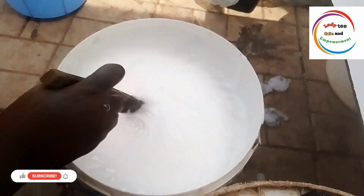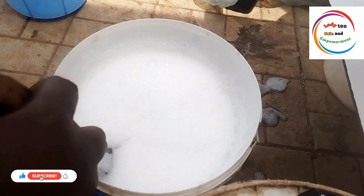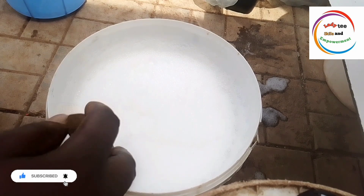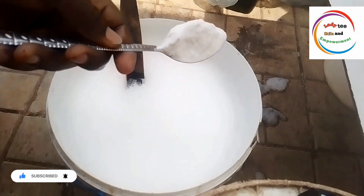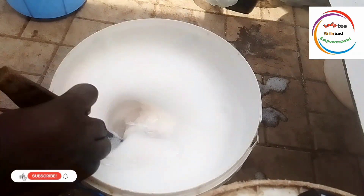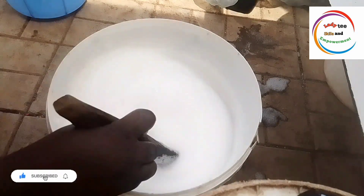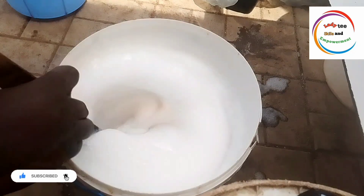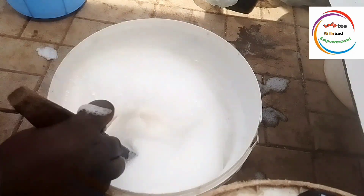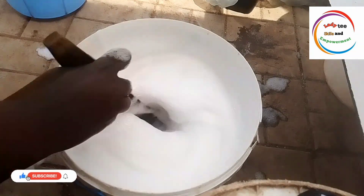For this production, the total quantity of salt I added was 5 spoons. For your own, you might not need up to 5 spoons, depending on the brand of salt you are using. There are different brands, and depending on how good your salt is — maybe it has been exposed to air and some part is not really active anymore — it depends on the kind of salt you are using. But any brand of salt is okay. Keep adding until you get that consistency.